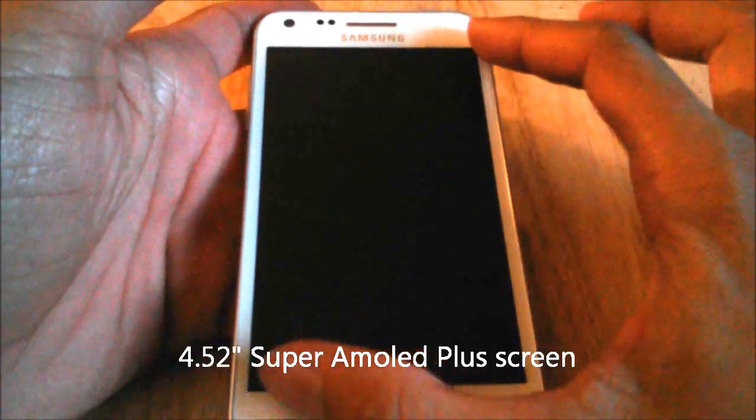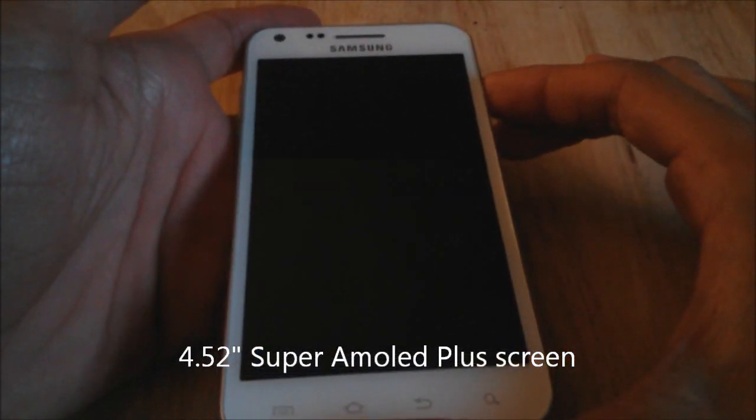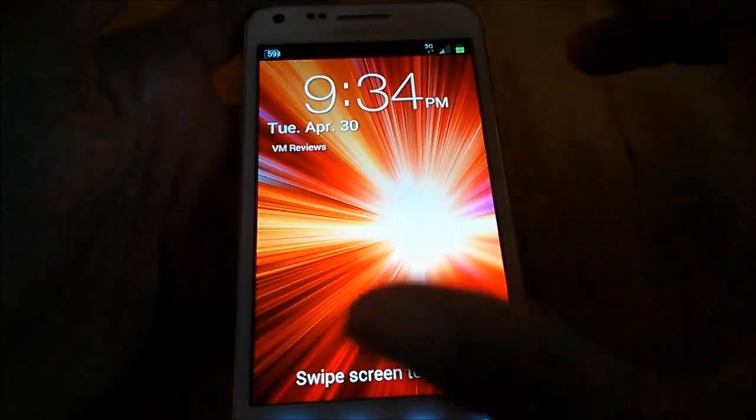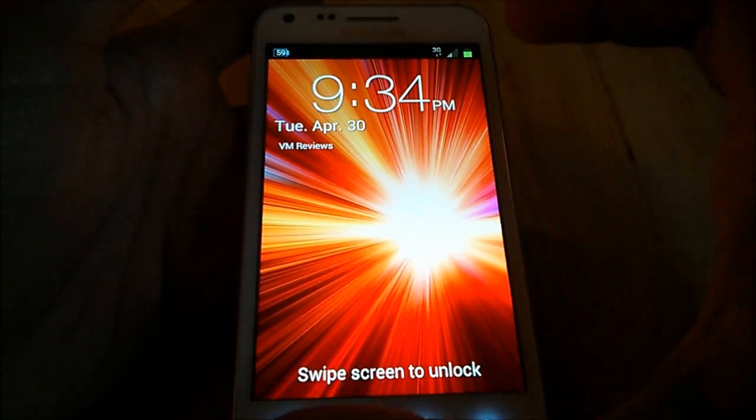Let's start with physical features. First off you're going to notice that this phone does have a very nice 4.52 inch touchscreen, and it's a Super AMOLED screen — one of those very nice looking screens that Samsung pretty much made famous. That's one thing I love about their phones: the screens look amazing.